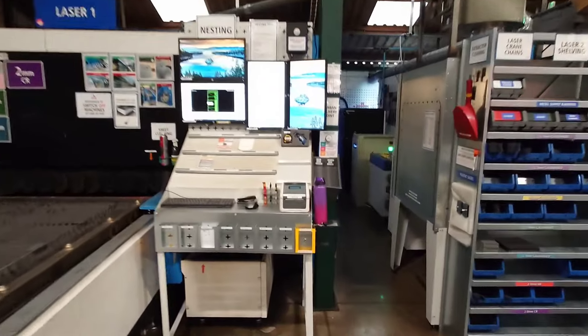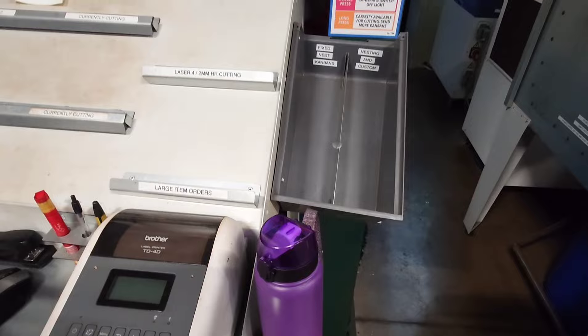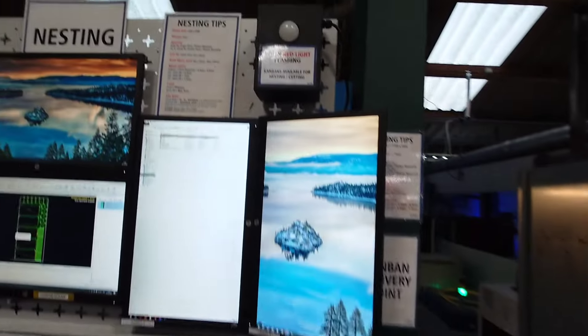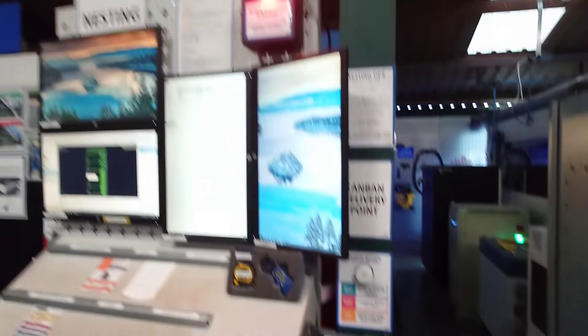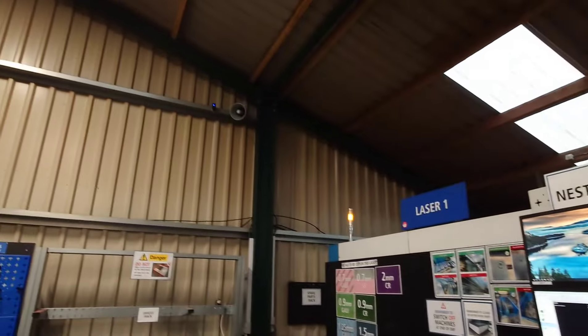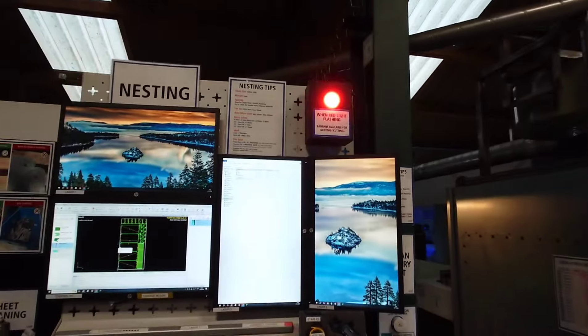This is my improvement at laser control. Phil said there was a problem when people drop off Kanbans and he doesn't know they're there instantly. So we made this cool light box and button — now a single press plays an announcement all over the whole factory: 'Kanban dropped off for nesting and cutting.' It's a great visual control.